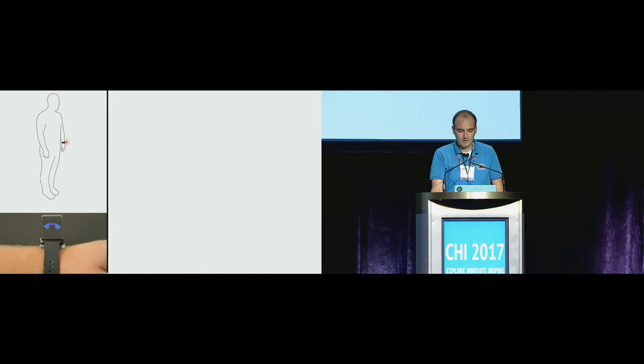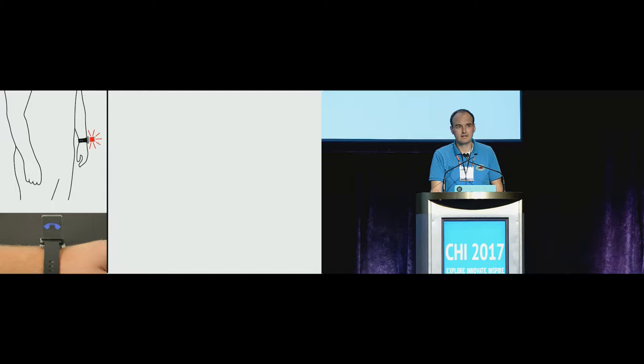Watchthrough enables three novel interaction techniques. First, this is the so-called pop-up visuals. Notifications or incoming calls could be displayed on this secondary semi-transparent display, which allows users to just glance at that content without lifting their arms or twisting their wrist.